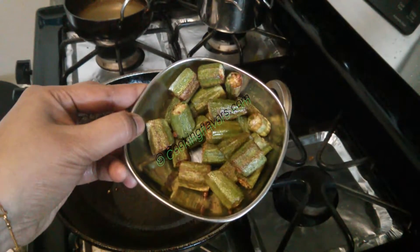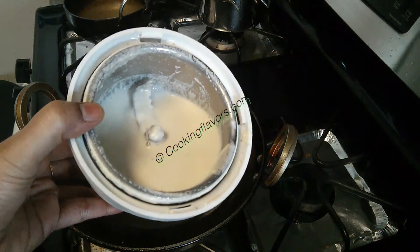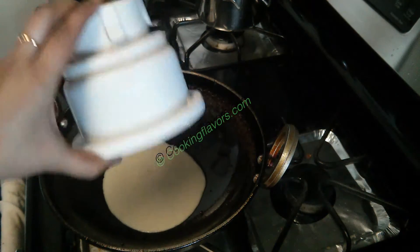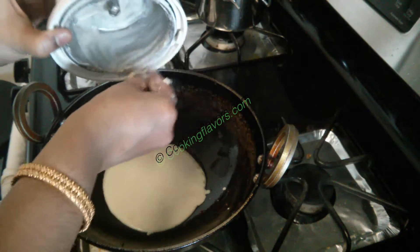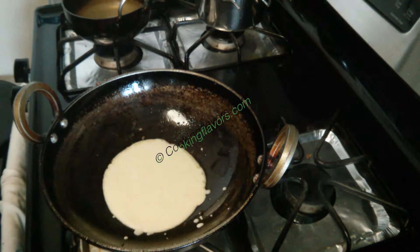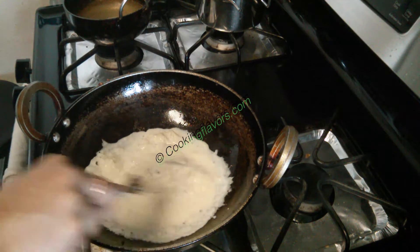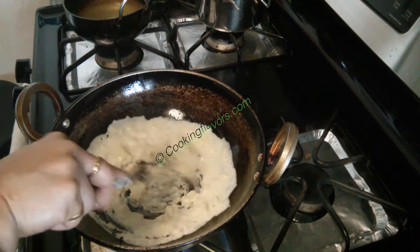Now all my vendaka or lady's finger is fried well. I added a little bit of water and ground the channa dal and the rice into a fine smooth paste. Now I'm transferring it into a kadai and we'll have to cook it well since they were raw. Since both channa dal and rice are thickening agents, they have the tendency to keep forming lumps, so you have to keep stirring them continuously with a whisk — preferably a whisk, but if you don't have one a ladle will do.